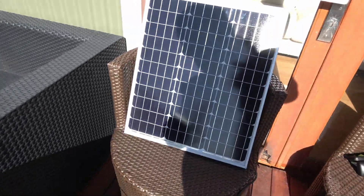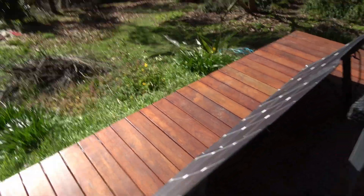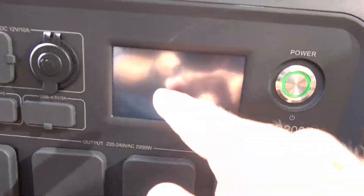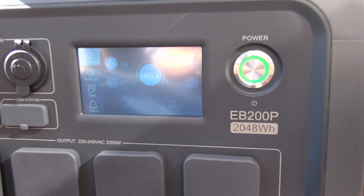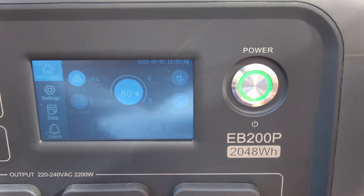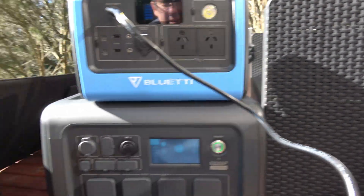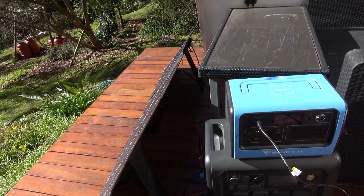All right, we're back with that little panel on the EB70. This one looks clear, no shadow. Angle's probably pretty right, and we're at 165 watts. That's from the All Powers 200 watt folding solar. That's 80% of the big one. So yeah, we'll leave that to charge for a little while.